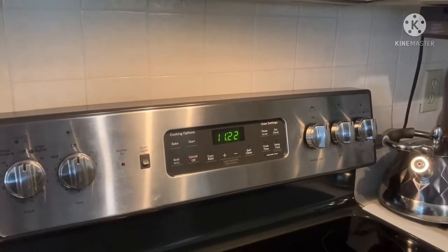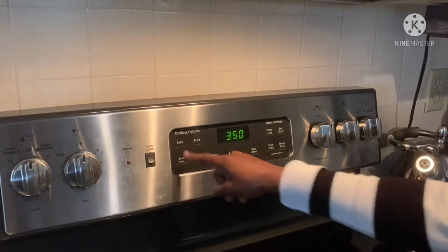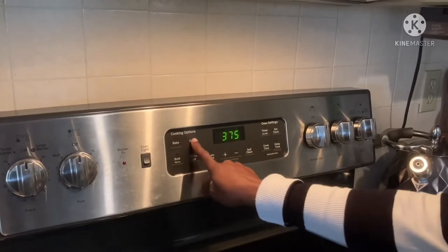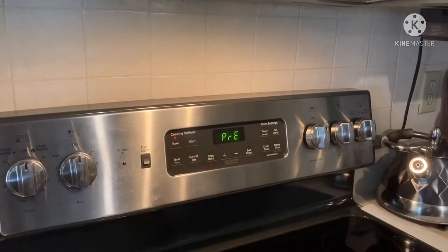The first thing you're going to do is set that oven to 375. So let's just preheat that before we start. Perfect.